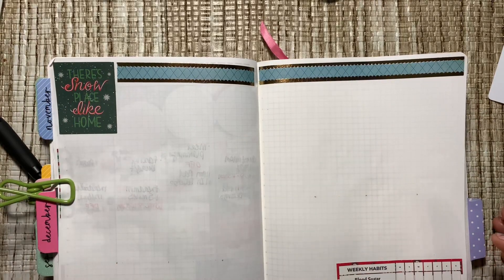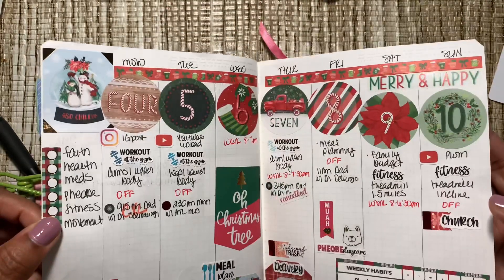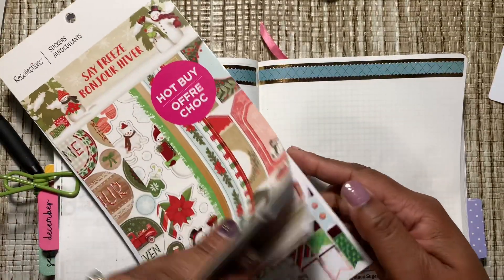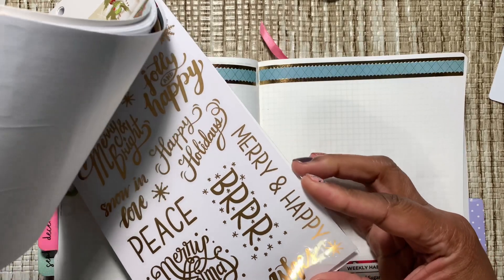I kind of like the blue and the pink together. Did I do a weekend header last week? I put a little sticker there — let's find a sticker to put right here as a weekend header.